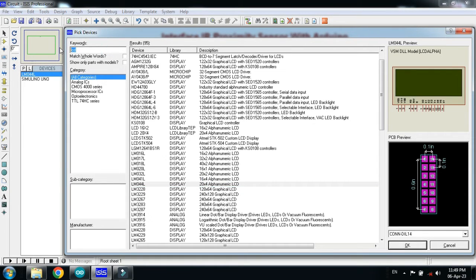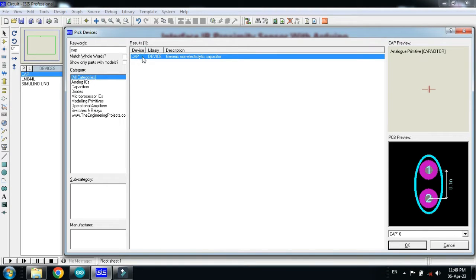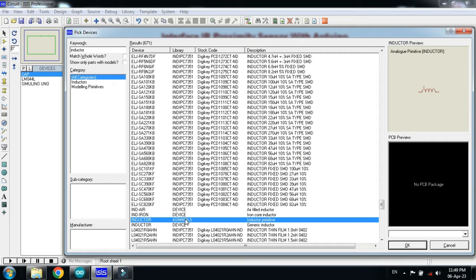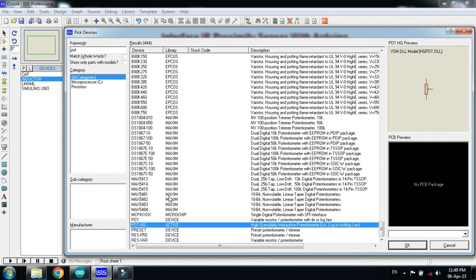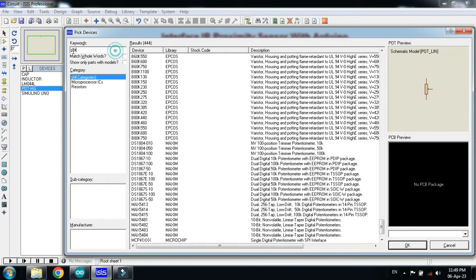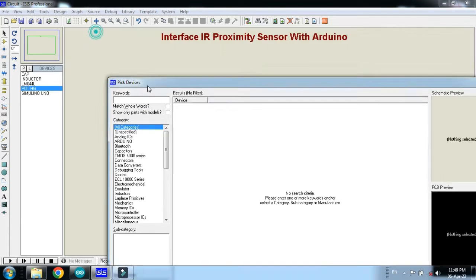Now choose the capacitor. Double click on it, and now choose the inductor. Double click on it, and now choose the potentiometer. Double click on it as well. Now choose the IR proximity sensor.